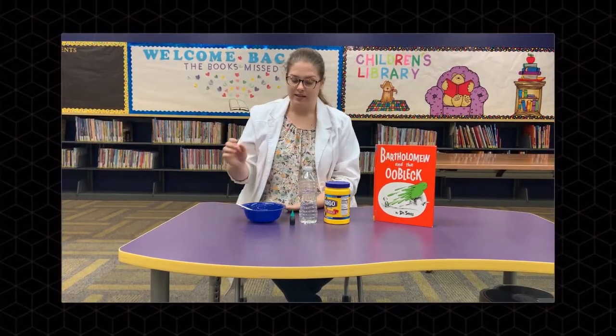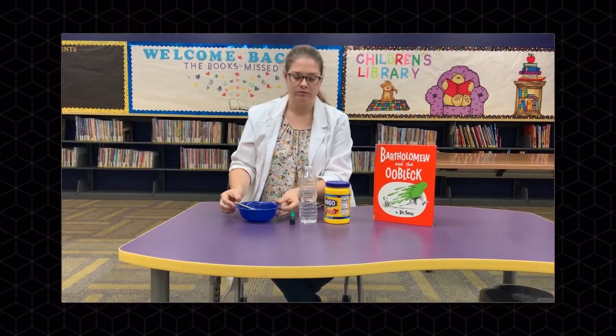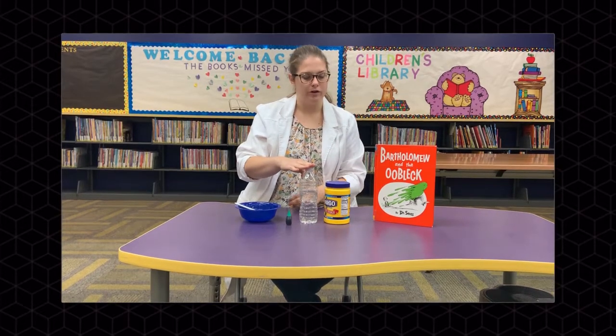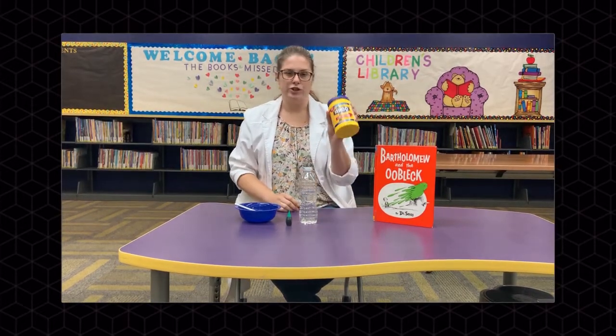Our first science experiment today is going to be based on the book Bartholomew and the Oobleck. We're going to make our own Oobleck. All you're going to need to make it is a bowl and spoon, some food coloring, a plastic water bottle with water, and some cornstarch.